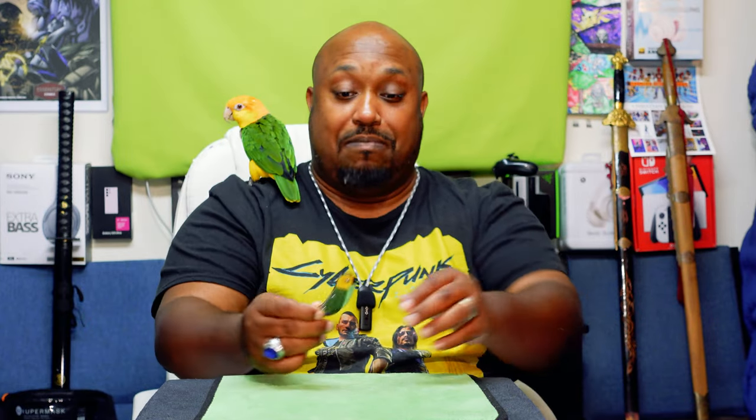He just handed me the box and said here you go. I never opened it until we did the unboxing because I wanted to be surprised, but he said I would like it — and I can see why, since it looks like one of my birds.